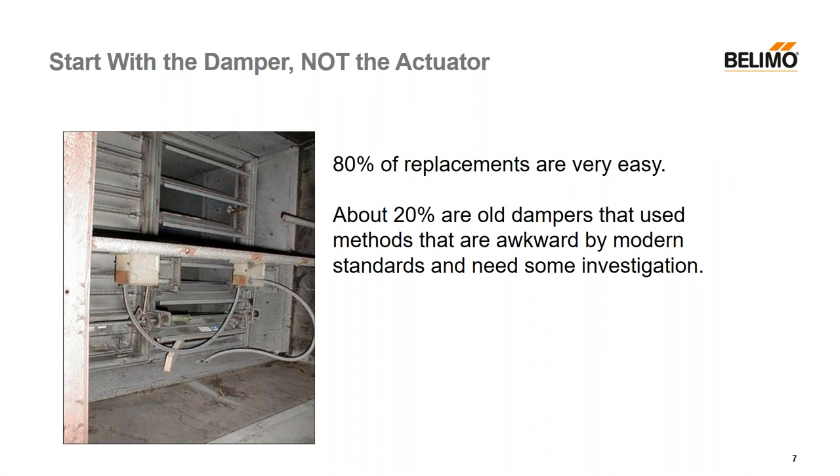Looking at replacements — start with the damper. People will send us pictures of an old actuator, and we don't know how it was applied. We've got to look at the whole damper as well as the actuator. Here's an example where it looks like you've got a spring return motor, but there's actually a spring on the damper shaft that has to be disabled before you put a new motor on there. So 80% of them are direct coupled and very easy, but 20% are old methods that are definitely awkward.